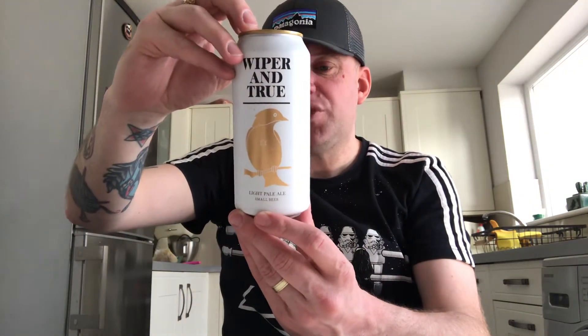This is Wiper and True Brewery out of Bristol. The ingredients: the yeast is White Labs WLP001, hops are Tamarind, Citron, Mosaic, and Simcoe, and the malts are Golden Promise, Vienna, Munich, Dextrin, CaraGold, Caramel Flake, Malted Oats, and Wheat. Brewed in Bristol. We'll get this in the glass and see what it's like — a nice low ABV beer in this glorious weather.